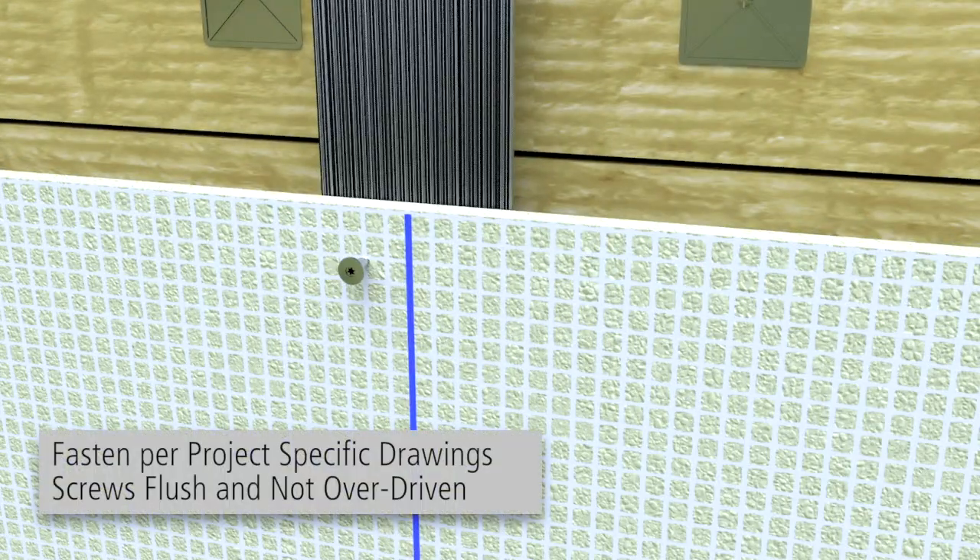Fasten the Carrier Board in the field and edges per the project-specific drawings. Ensure that the screws are flush with the Carrier Board. Do not overdrive the screws.